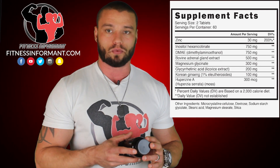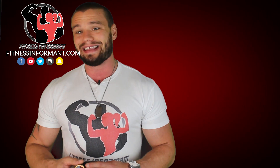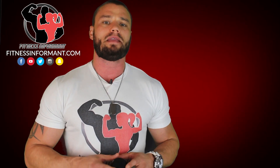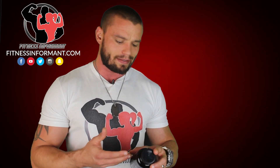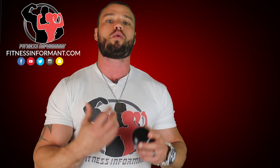Finally, you get 300 micrograms per tablet, or 600 micrograms per day, of Huperzine A. Huperzine A is a cognitive-enhancing ingredient found in a lot of pre-workouts and other supplements that helps clear your mind and helps you focus. Similar to what we talked about with DMAE, having better cognitive function means you're going to be more alert and have less fatigue.